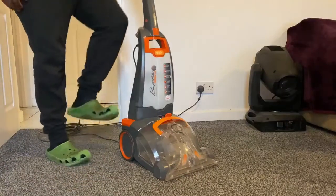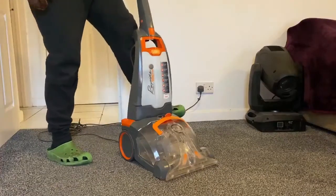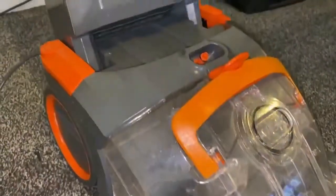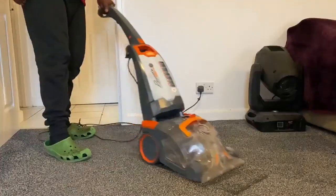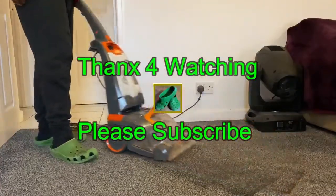Let's give it a try — quick demo there. You can see at the back here, it's not leaking anymore. That pretty much concludes it — thanks for watching and please subscribe.